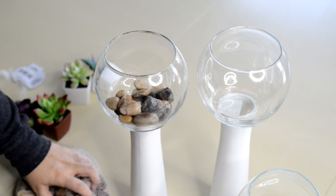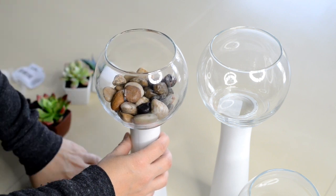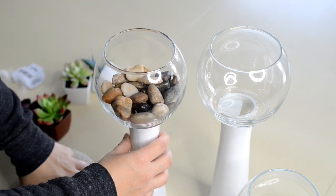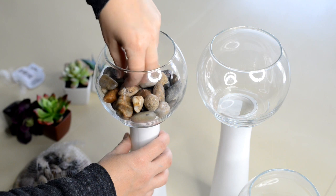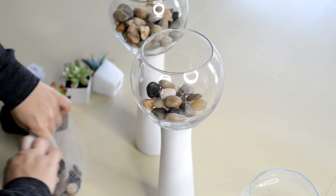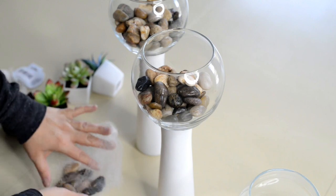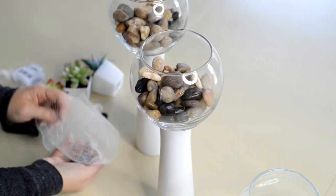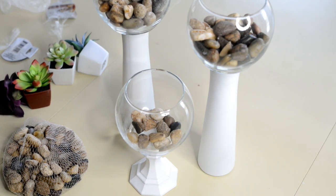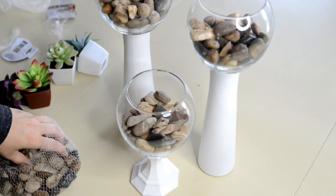I chose to use these colorful rocks because I thought they gave a little bit of color, but Dollar Tree does have white rocks too. I also thought you could use the sand in here — they have a lot of colorful sand you could do that as well.